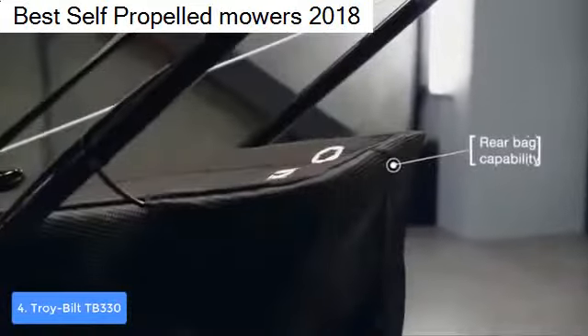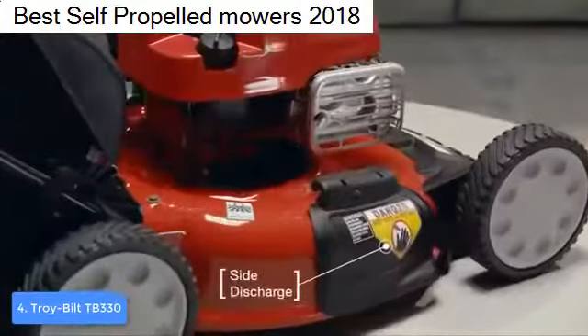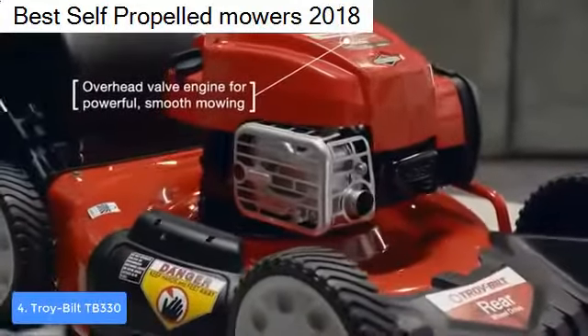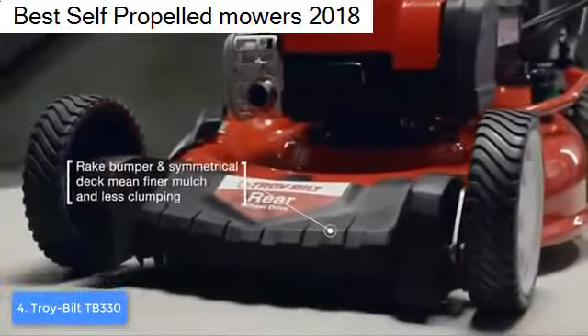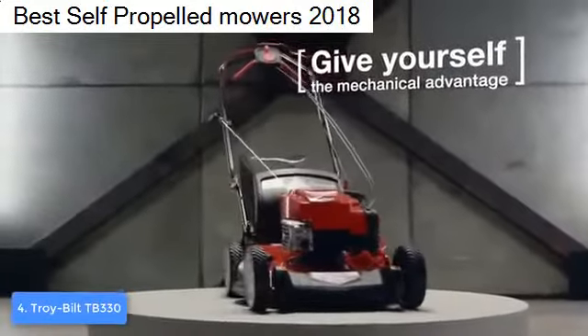The wheels are highly praised by customers because they are very durable and will make you mobile without having to push hard. Overall, the TB330 is worthy of considering, and if you ever decide to purchase it, you will see how quality this unit is.